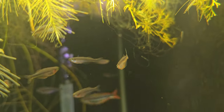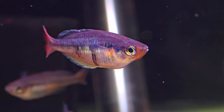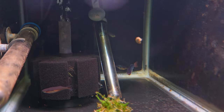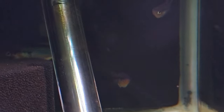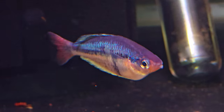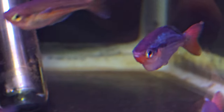This next tank is the Melanotaenia species Kalitawa. These are a pretty new addition to the hobby, and I think I can safely say one of the most popular rainbow fish right now — everyone wants these, I get emails all the time asking about them. And I think you can see why — they're absolutely beautiful. They stay a little bit smaller than a lot of species of rainbows. Absolutely stunning fish. They really deserve to be in a planted tank. I want to get as many eggs as I can out of them, and then move them to a planted tank.